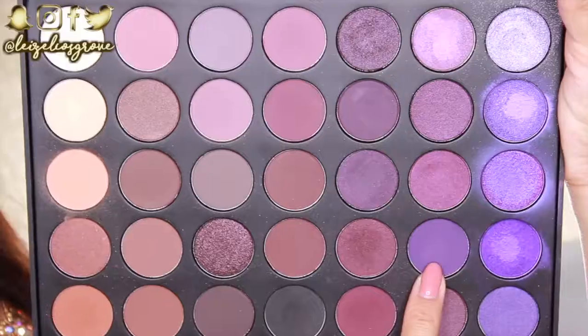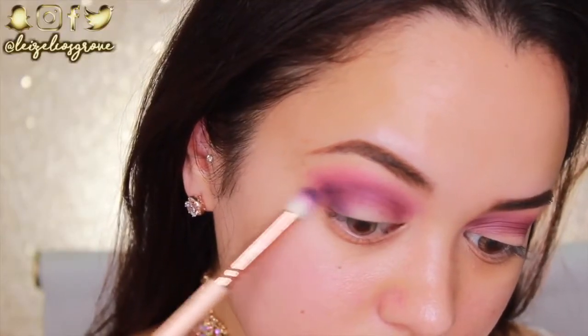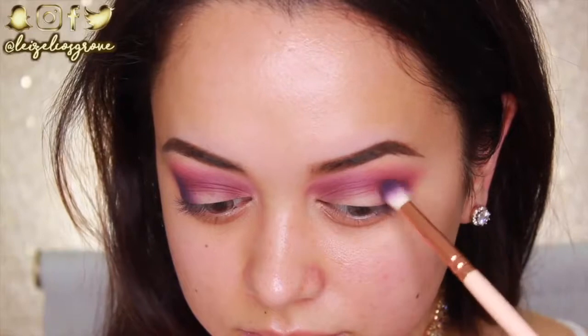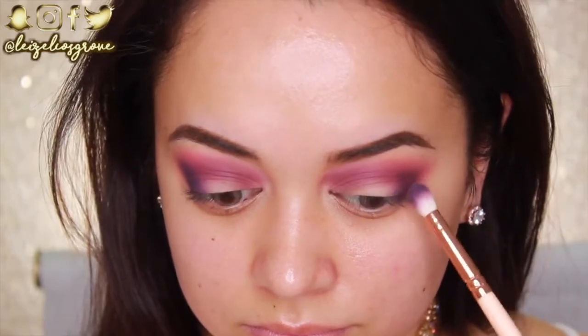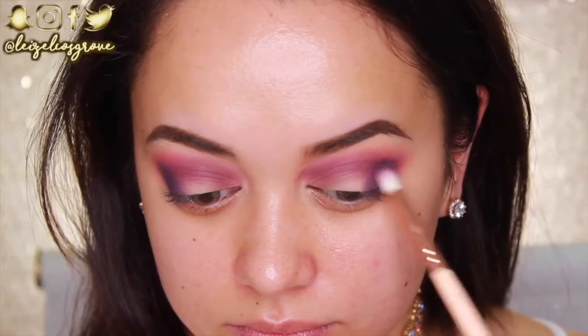The crease work is pretty much done. Now I'm applying a darker shade to the outer corner of my eye — this matte purple shade that's dark but also bright — using the same Zoeva 231 Luxe Petite Crease brush. I'm first getting the placement right and then blending everything out properly. It looks really intense right now but I will be blending it out.